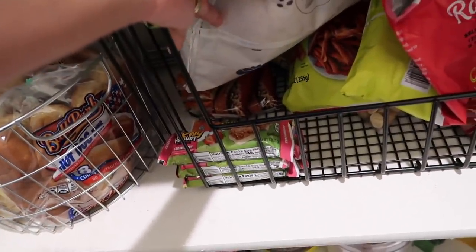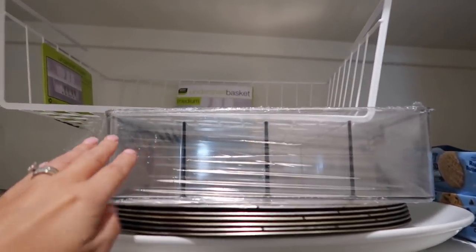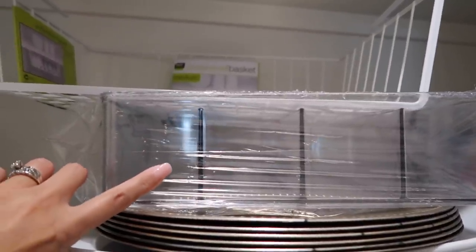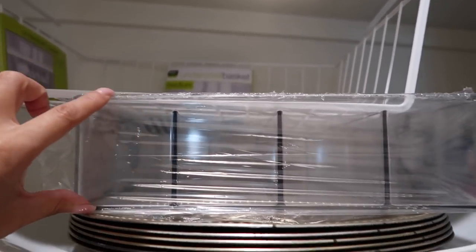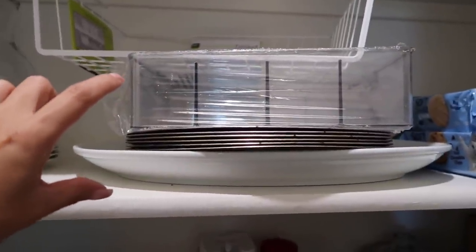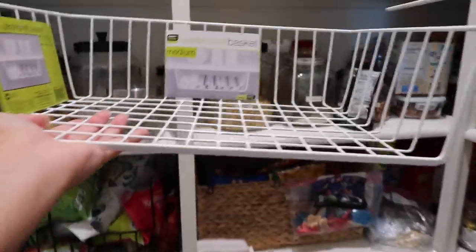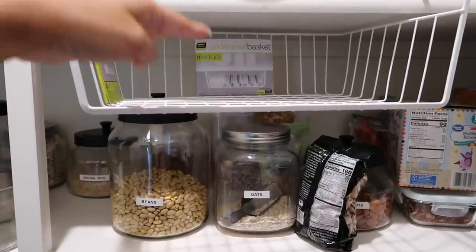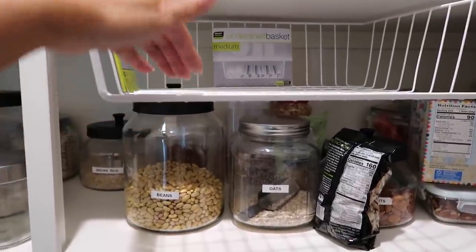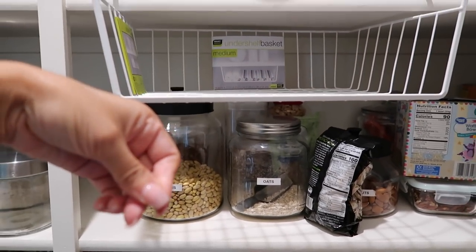The granola bars just aren't working the way they are now. So these are the items I bought — I just stuck them up here. I got this container right here and figured it'd be really good to organize granola bars because I can just stand them up or fit small pack stuff in it. And since it's pretty small, it won't take up too much room. I didn't want the upper part of the shelf to be wasted space, so I also ordered this wire basket that can sit on top of the shelf to utilize that area.